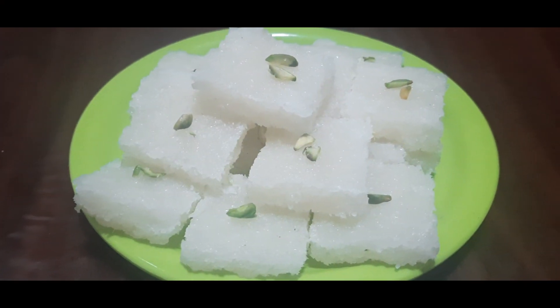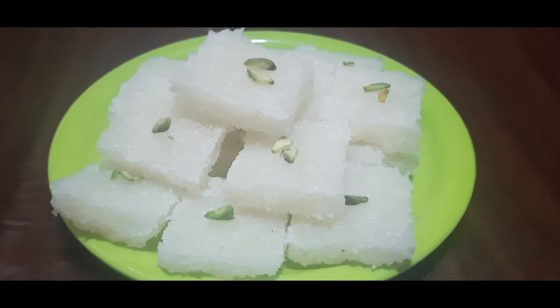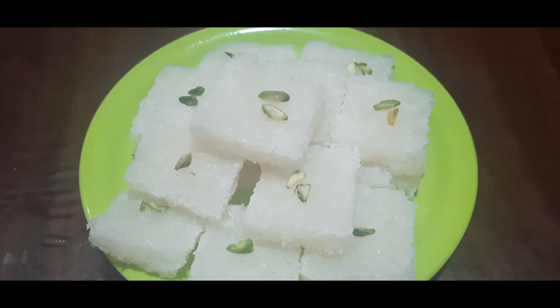Hello, welcome to Mahima. I am going to make a recipe for a few days.